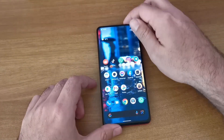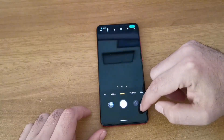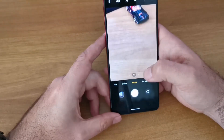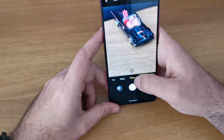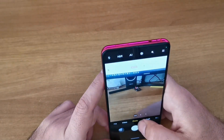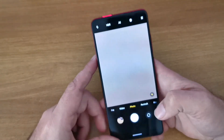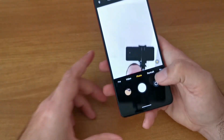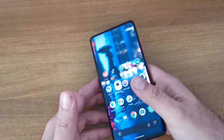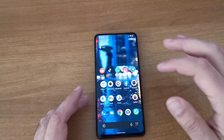I've also managed to install the MIUI camera - that's the stock Xiaomi camera app. As you can see, it's stock MIUI. The front camera works, the back camera works.